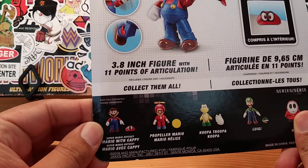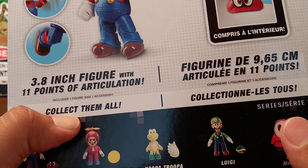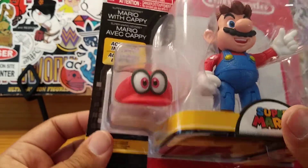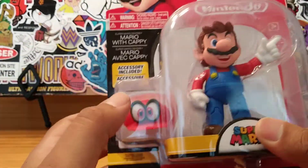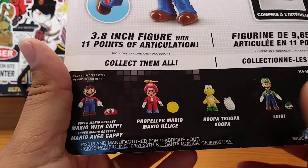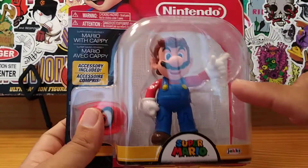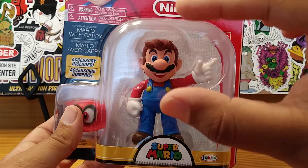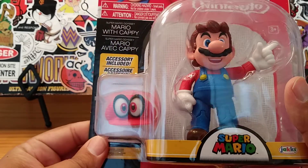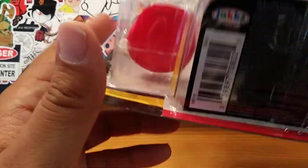It's a 3.8-inch figure with 11 points of articulation — 11 points of articulation, huh? Included inside is this hat, Cappy. So even though I would have much rather got the Mario with the regular Mario hat, I do like the eyes on this hat. And here's the rest of the series — I definitely have to get the Luigi.